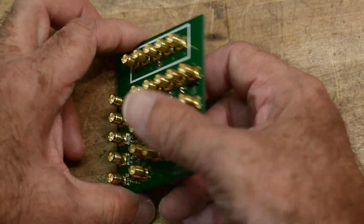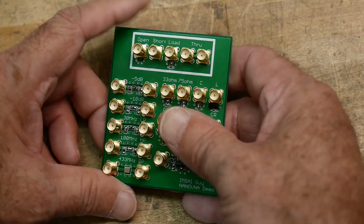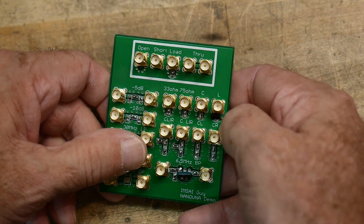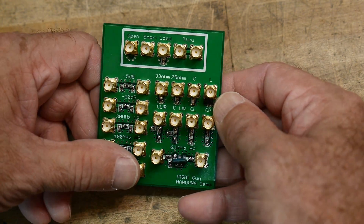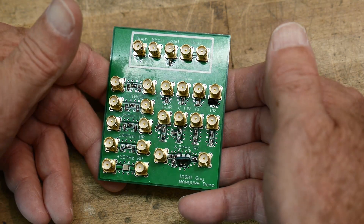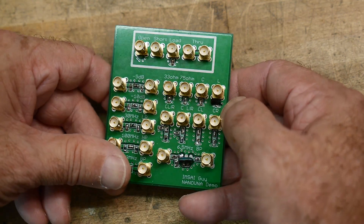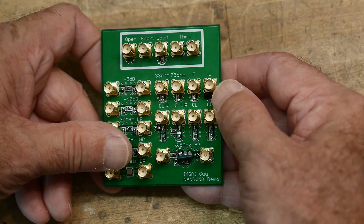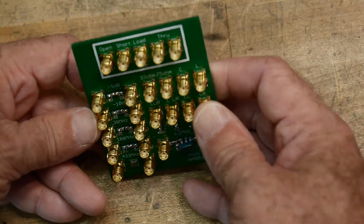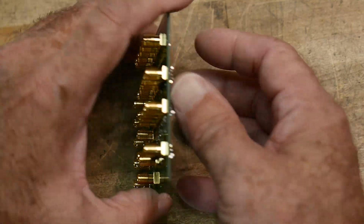I didn't know exactly what parts they actually used in these boards. I tried measuring them, but they measured kind of funny because they're really RF devices — measuring them at 100 Hz or even a kilohertz doesn't do them justice; you really can't get their impedance value. So I just removed them from the other board and put them onto this one.